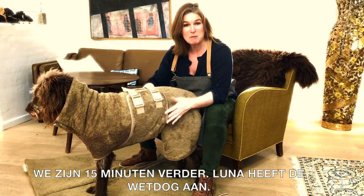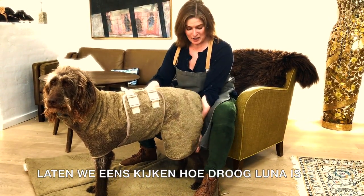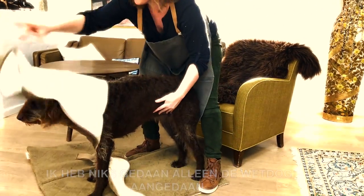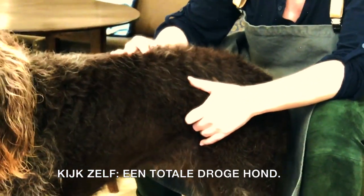It's been 15 minutes. Luna has had the Wet Dog on — let's see how dry she is. Just put on this Wet Dog, and look at this: a totally dry dog!